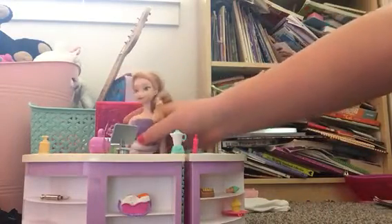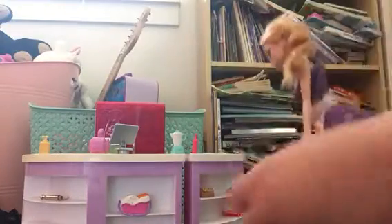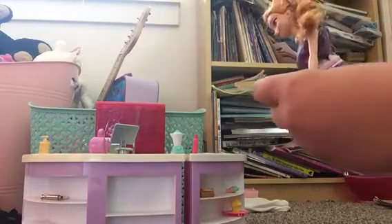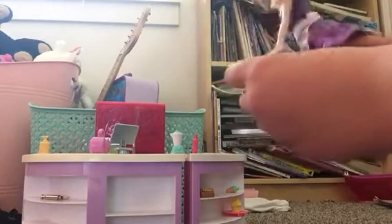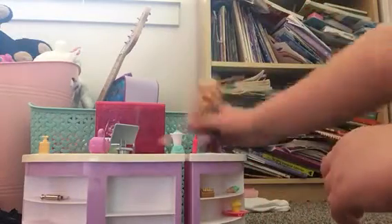Welcome back! I'm going to make a smoothie, but it's a healthy smoothie — it has vegetables. First, I'm gonna put the grapes in, the apple in, and I need to go get some broccoli.